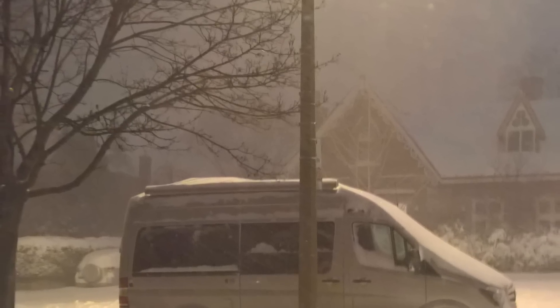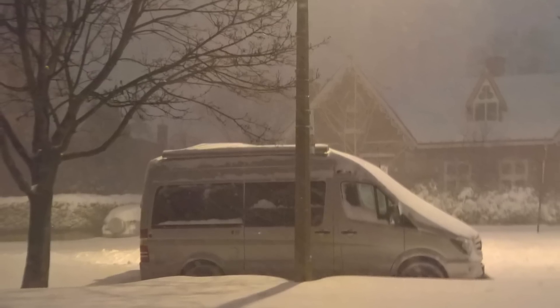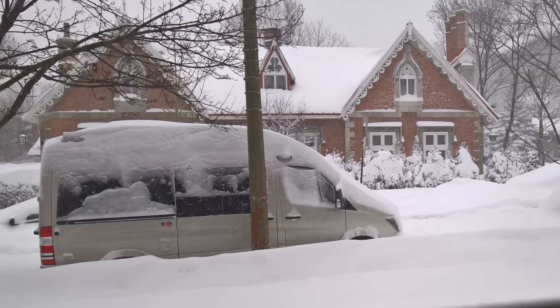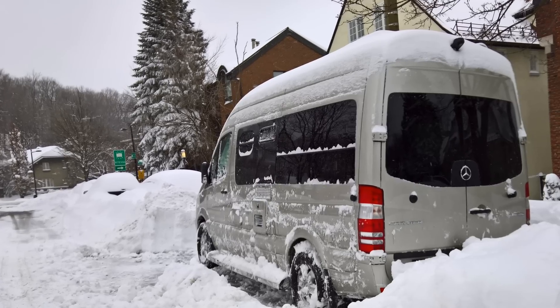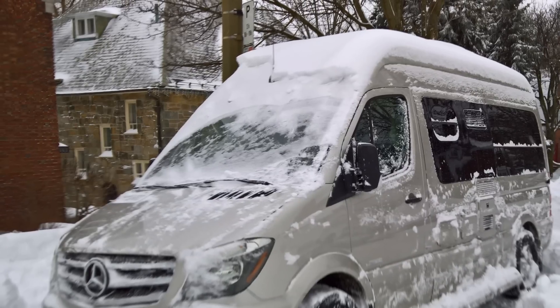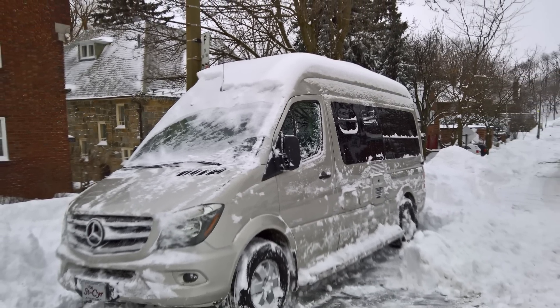To be fair, every Class B van out there is four season — meaning you can use the van in all four seasons. This is my 2017 Pleasure Away Ascent, and I used it all the time in the dead of winter in Quebec when it was minus 20 to minus 30 degrees centigrade. I even had to dig it out of the snow to make room to get out. So it's perfectly capable to use any Class B in the winter — it's just a question of what are you willing to sacrifice.